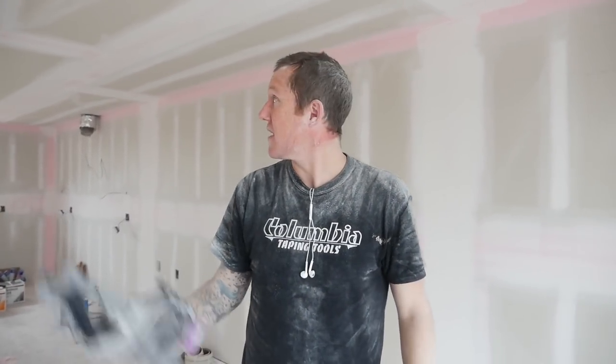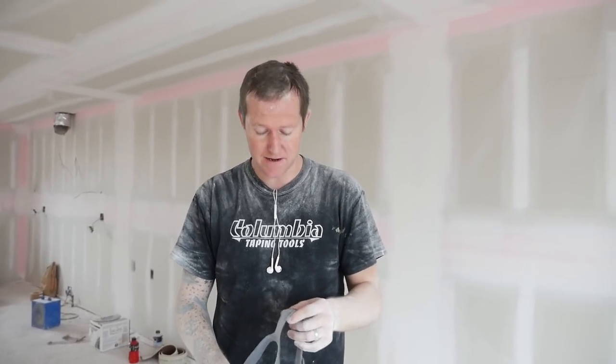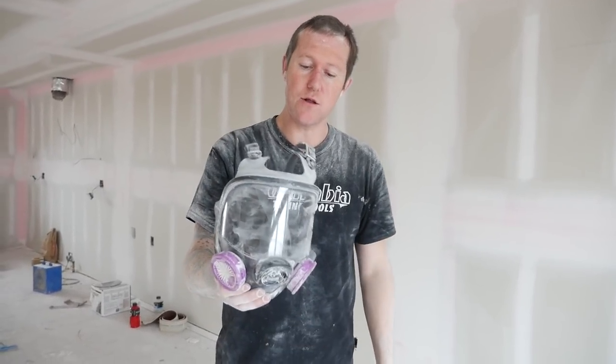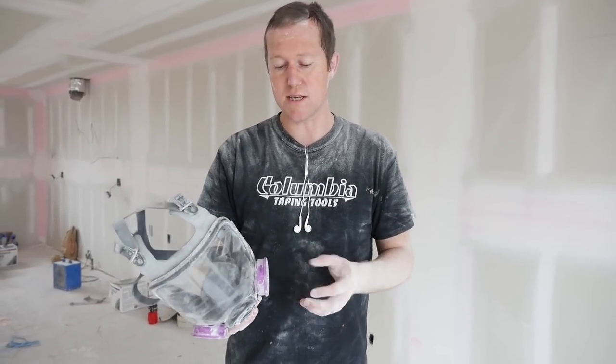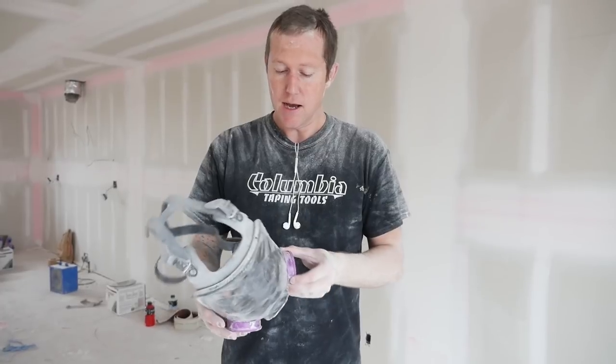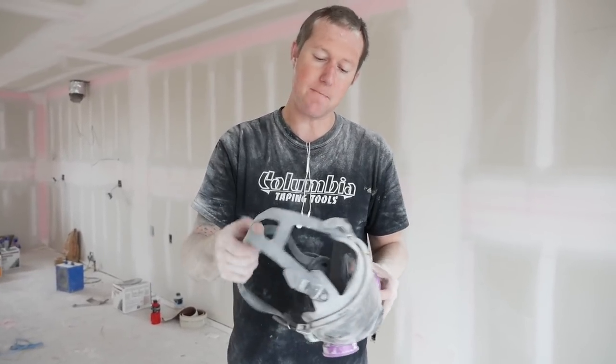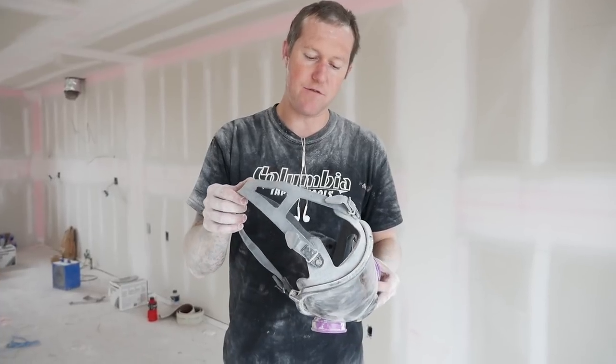We just finished sanding about 13,000 feet of drywall. Unfortunately our Planex is broken so that's why we had to pole sand. I am still tired because pole sanding is physically hard, but I do feel good. Starting with the cons: this mask locally I bought it for $125, so that's not cheap, but it should last a long time as long as you take care of it. It didn't fog up, which was good.